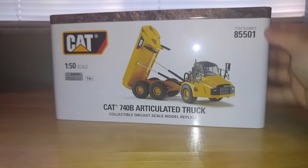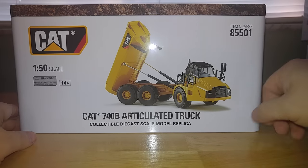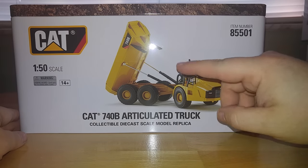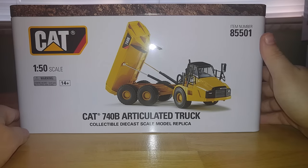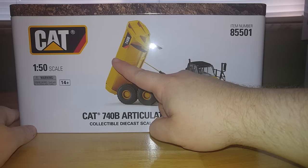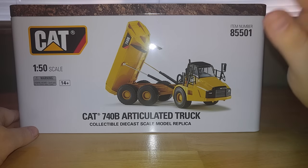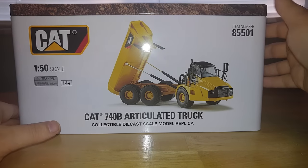Moving on to the next model — again, another former Norscott model, released within the past couple years and updated by DieCast Masters. This is the Caterpillar 740B articulated dump truck. There will be two versions: this is the standard tipper. However, DieCast Masters is still doing the EJ, which is the ejector version — the one with a little ram that pushes the material out of the bed so it can operate in low-hanging areas where there isn't much room to dump material out of the dump body.